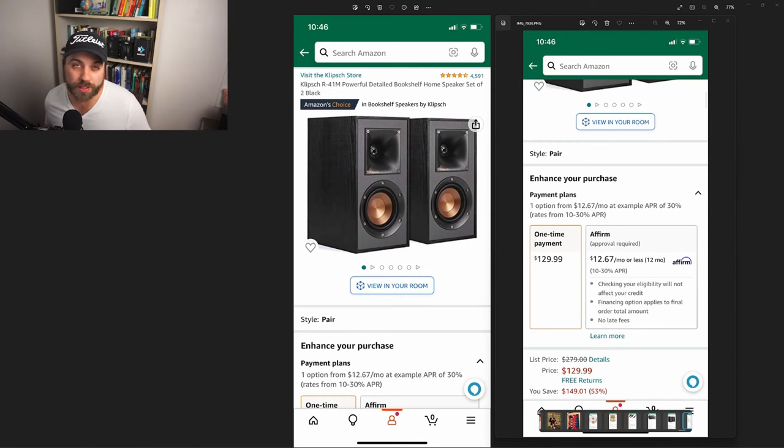I wanted to go over every product that I used. These are the bookshelf speakers — as you can see, they're $130. I got them on a Black Friday sale for $120. I would not pay $280 for these — that is way overpriced for this product, and once you get into that range there are better ones available. But at the $120 to $130 range, they're fantastic.